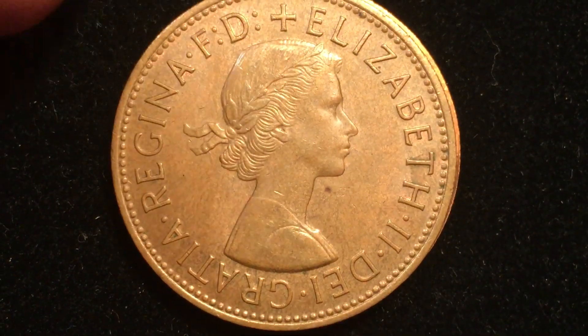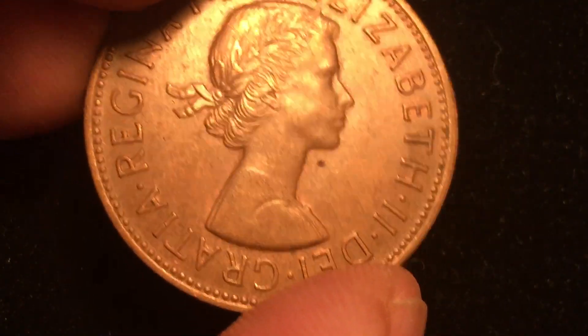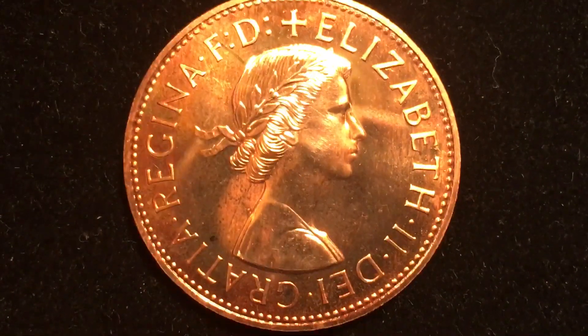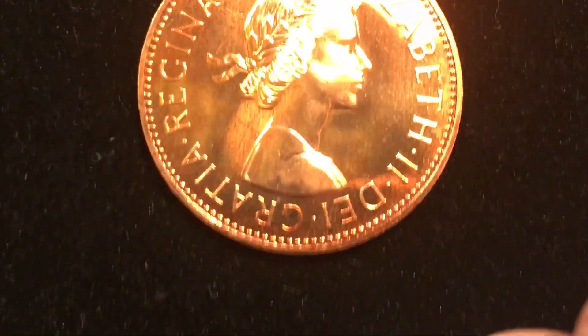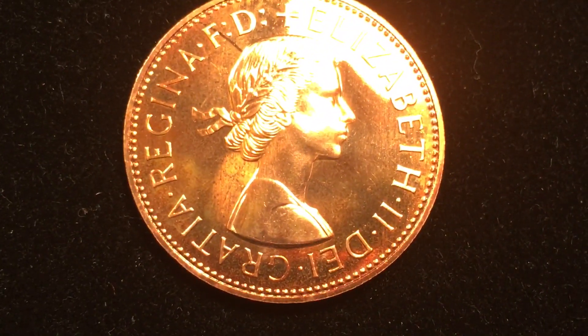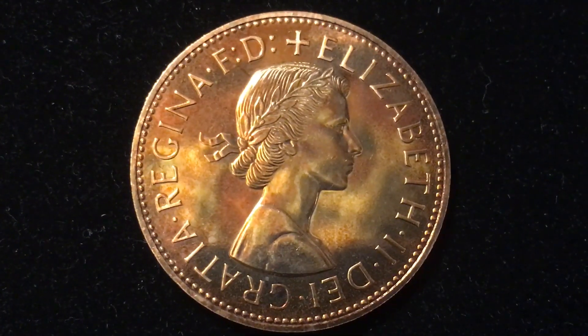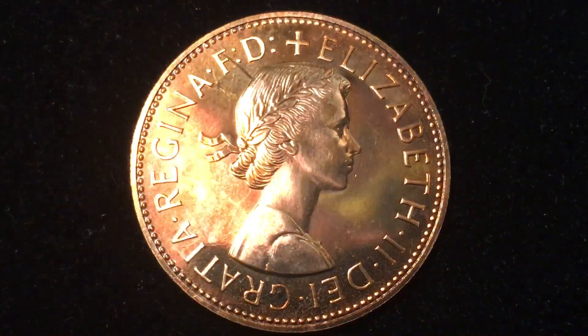This of course is the 1967, the Arnold Machen portrait of the Queen, and underneath is the 1970 version, which again only came out in proof coins. We had to break a proof set up to get this coin, and if we tip it like that you can see that it is just a magnificent coin and very shiny.